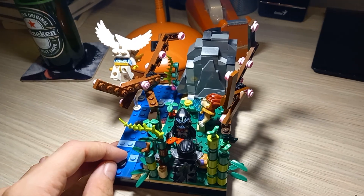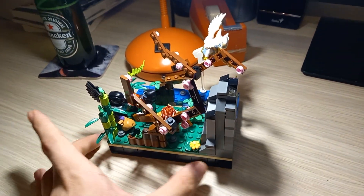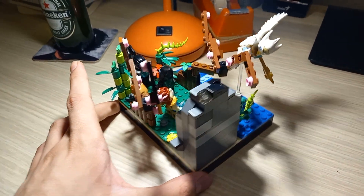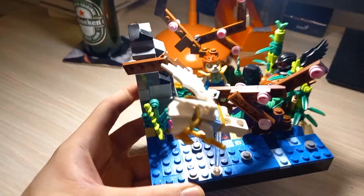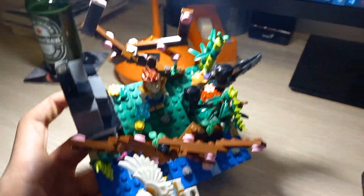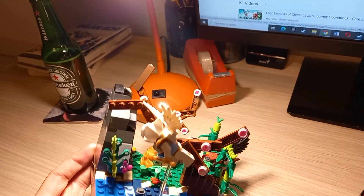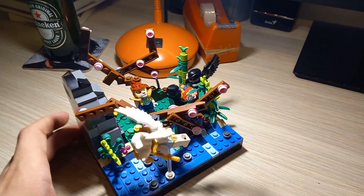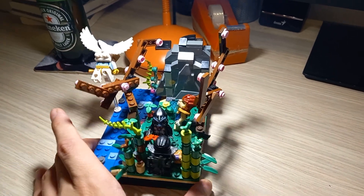For me personally, I prefer LEGO Chima more than Ninjago but it's just my opinion so don't kill me in the comments. I'm very proud of this MOC that I ever made. It was my technically first MOC. I made a few before but they were not that interesting. It took me a while but I really am proud of it.